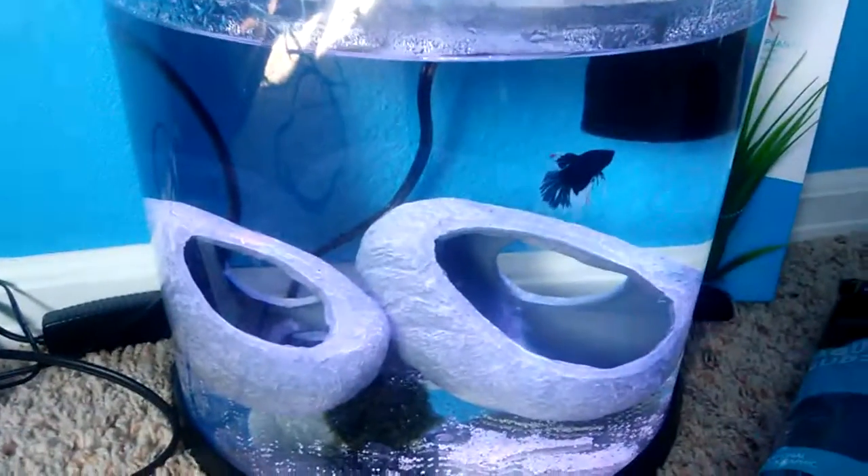The reason we have him in here is because our 5.5 gallon leaked on the bottom. What we did was drain it but keep some of the tank water so the cycle still kept going. We siliconed the bottom with white silicone — we didn't buy clear because you're not going to be able to see it anyway.